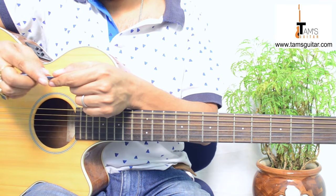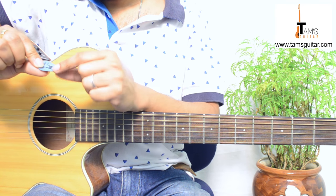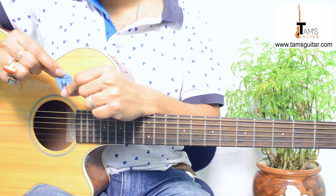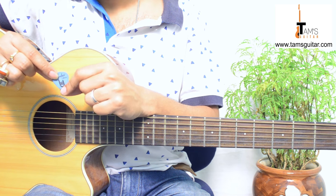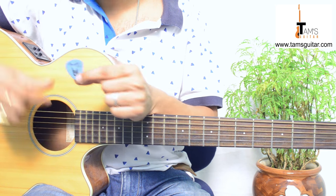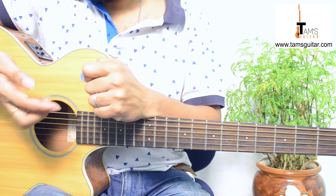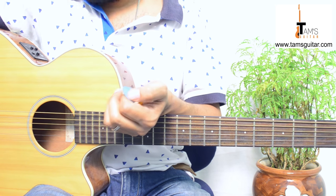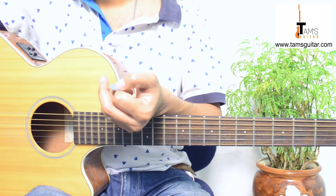Now here are a few thicker plectrums that I use personally. This one is one millimeter — it's written 1.00 — and it's also by Fender. There's another one I like very much called Gator Grip by Jim Dunlop.